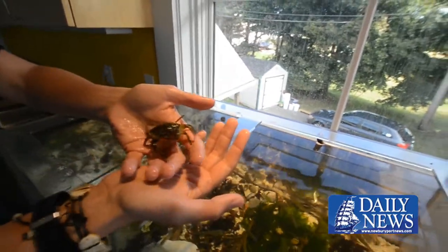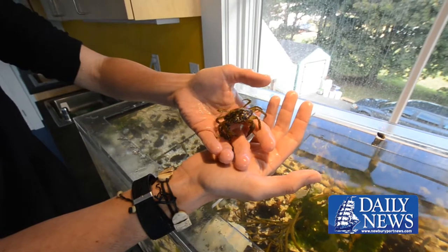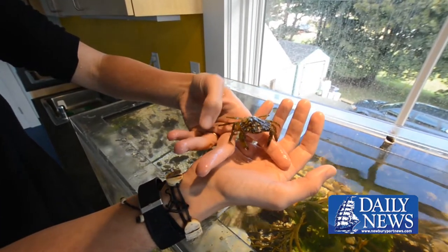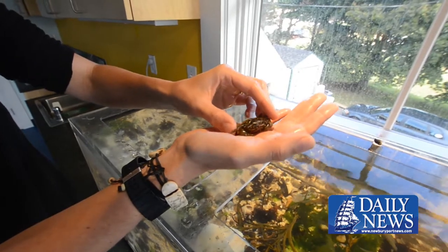This is as compared to what's called the Asian shore crab, which looks very similar to it, but is not native. These guys can grow to be pretty big too — they can be 3 or 4 inches across.